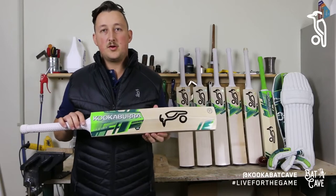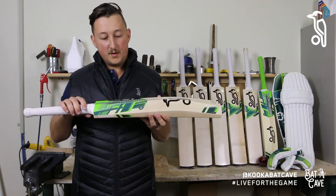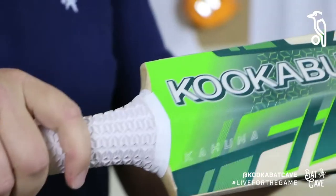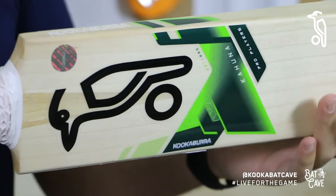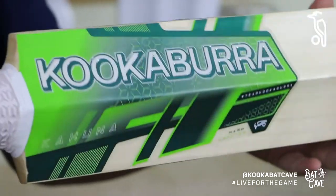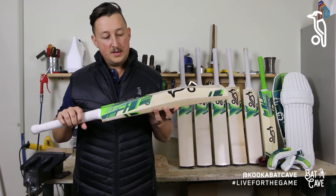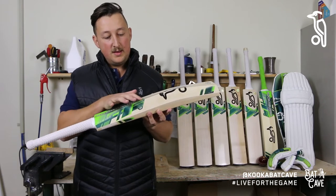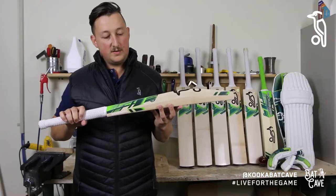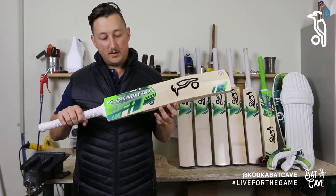My first impressions on the new Kookaburra Kahuna — I'll go with fresh. It's got the new vertigree green, which is a slightly darker tone of green with a metallic finish. I think it gives the Kahuna a fresh new look, something different that we probably haven't seen in the Australian market. It's contrasting really nicely against the traditional lime green, and the vertex pattern running through the sticker and into the grip just shows the attention to detail — it certainly looks really classy.